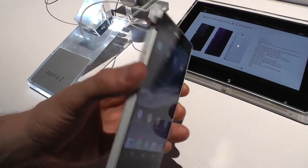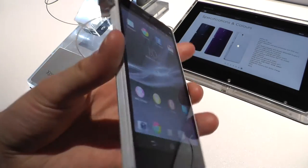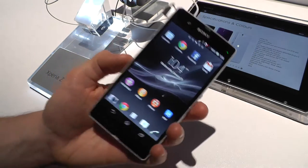Hello everyone, this is Axel from Mobilesource.com and today we're at CES Las Vegas. I'm going to go hands-on with the Xperia Z, recently announced by Sony.